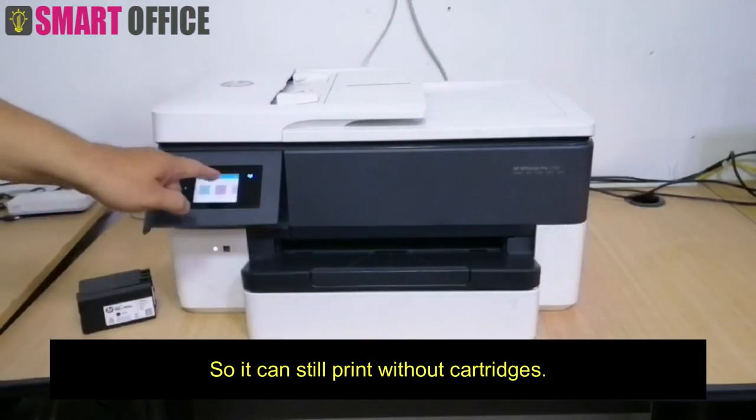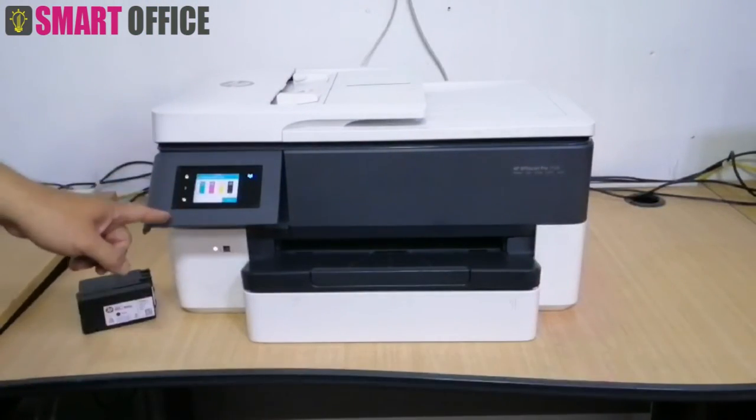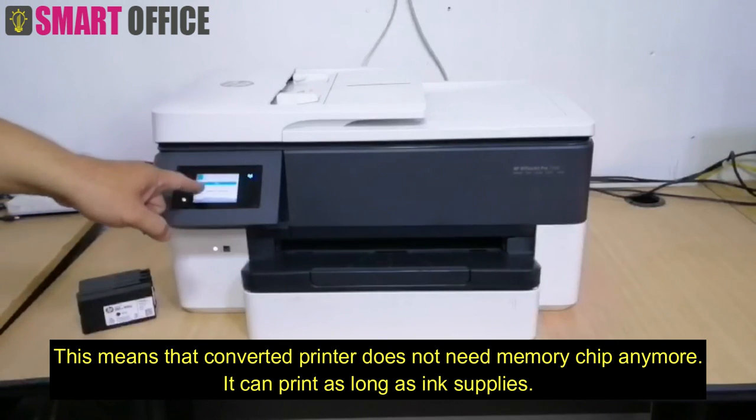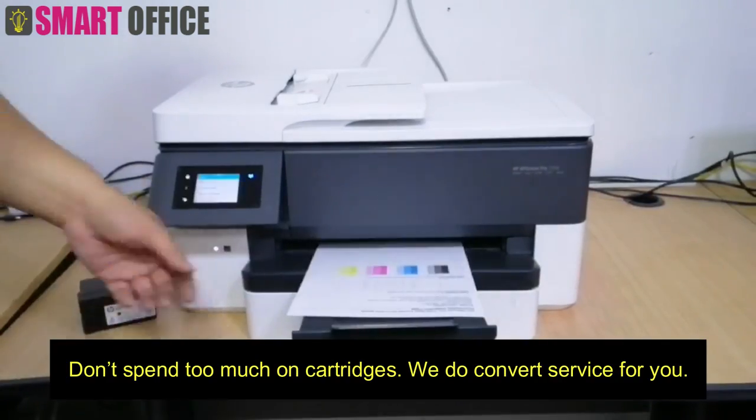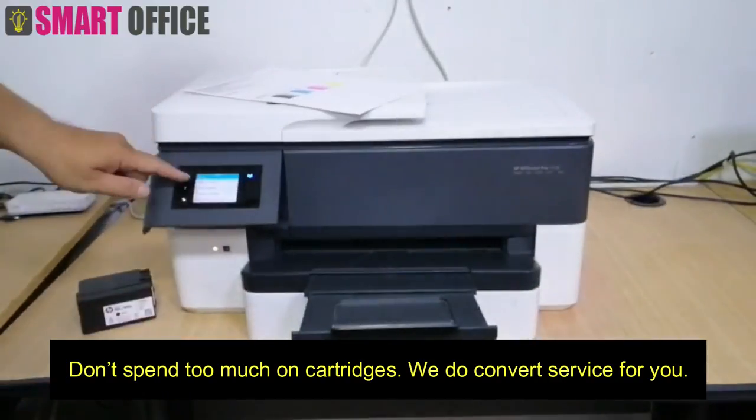So the converted printer can still print without cartridges. This means that the converted printer does not need the memory chip anymore — it can print as long as ink supplies are available. Don't spend too much on cartridges; we do the convert service for you.